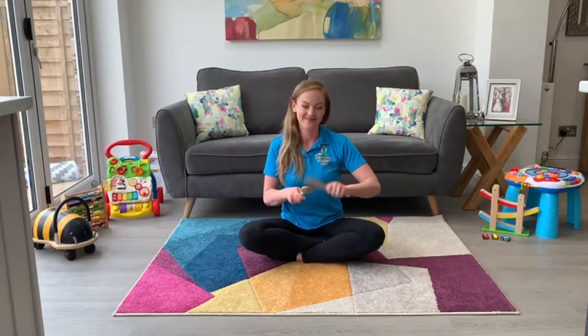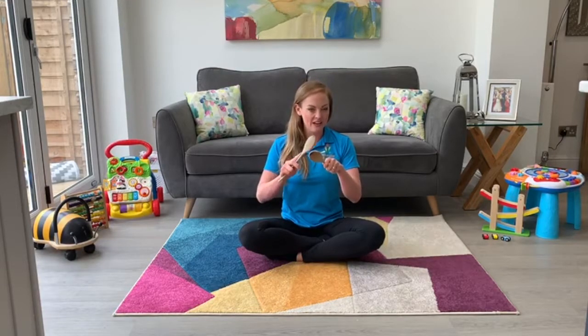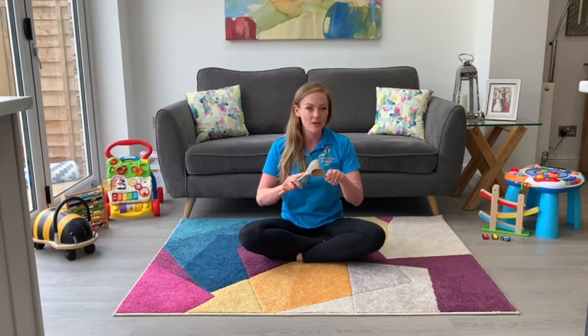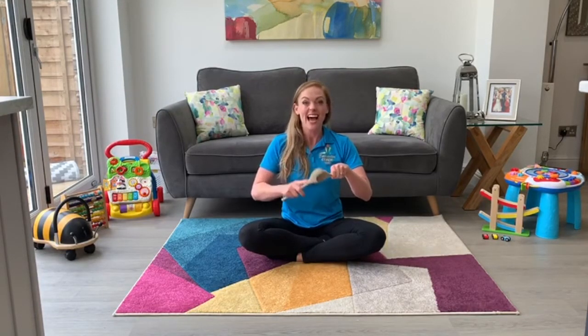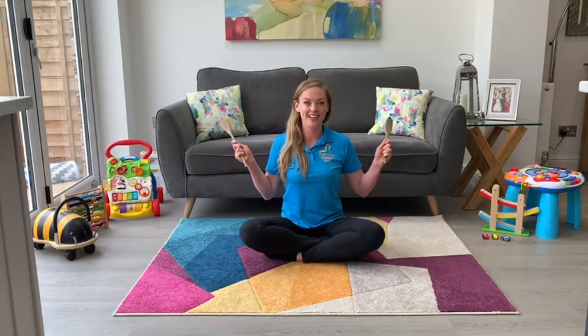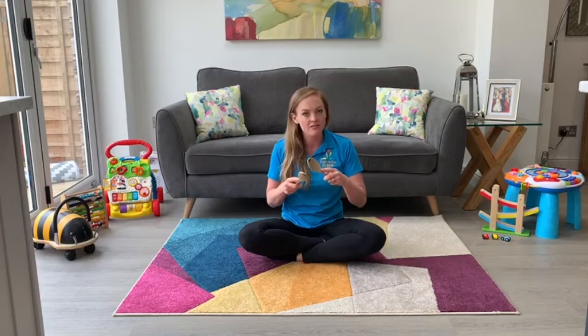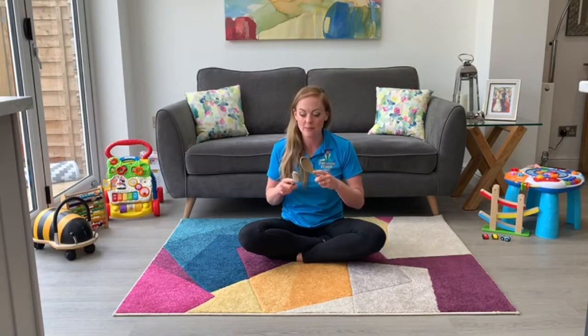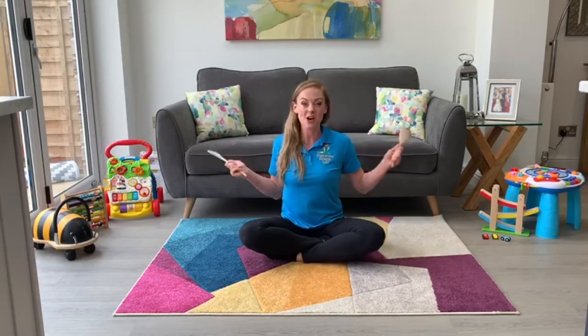Let's try it once more. And stop. Good. Now you're going to tap very quietly — a little, little dance. Very quiet. And you can get louder, and louder, and louder. And stop. Good, let's try that again. Tap them very gently. Let's get louder, louder, louder, and louder. And stop.